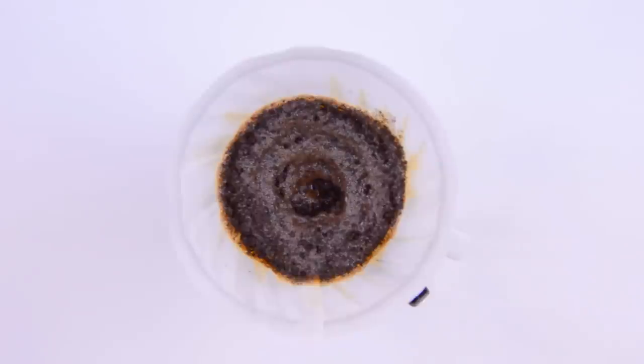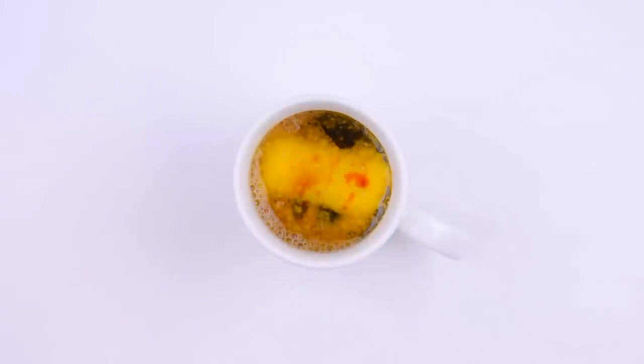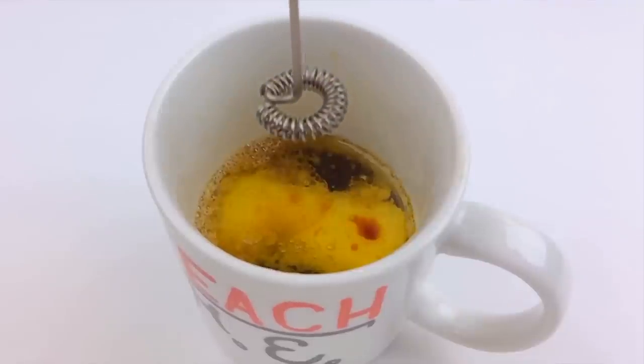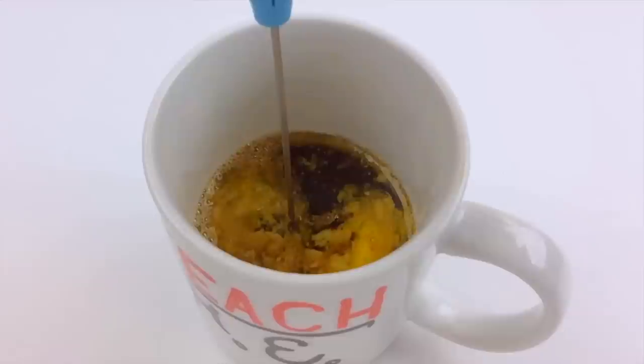When we're halfway done brewing, we'll remove the coffee cone and stir our coffee. A vigorous stir with a spoon or fork would do just fine, but we'll give it the sensual foaminess of a latte with a handheld milk frother. I got this one for less than 20 bucks on Amazon. So we'll just stick it in here and give it a spin.